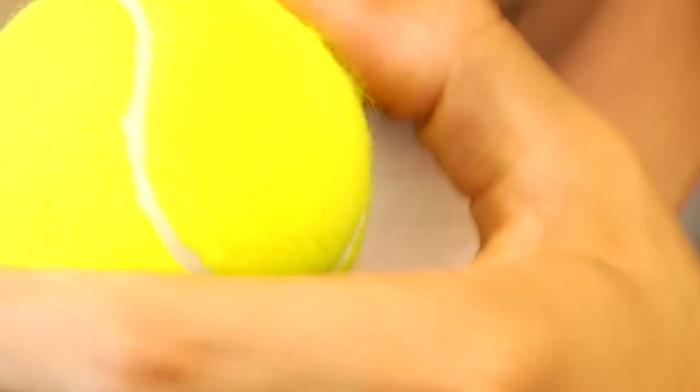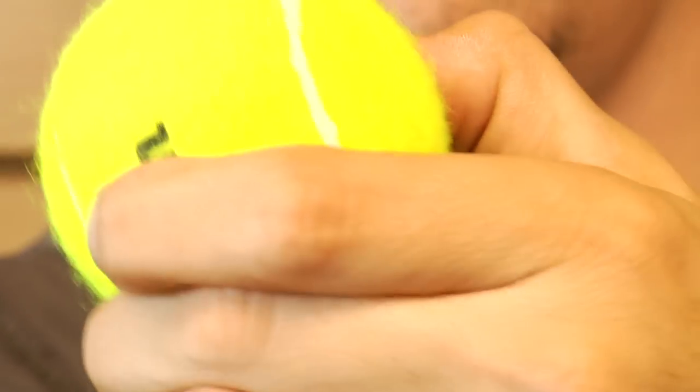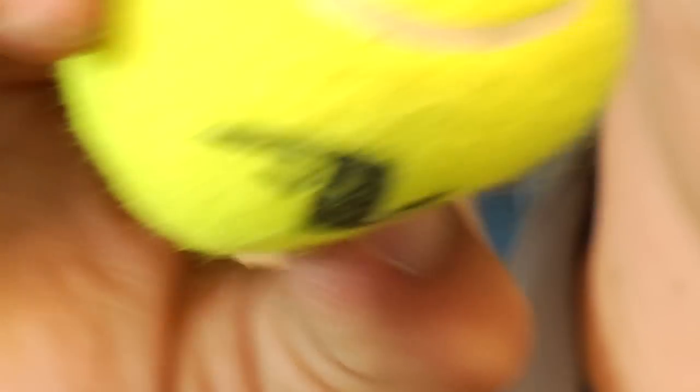All tennis balls come out of the can fully pressurized and have a great bounce to them. Over time, your ball tends to get a little bit deader — it kind of dies. You can press in on it and it feels like it's losing its pressure. That's actually exactly what happens.